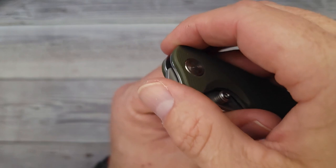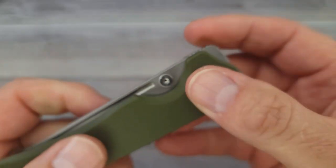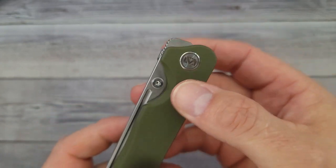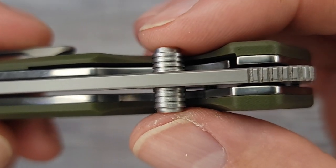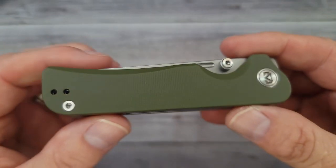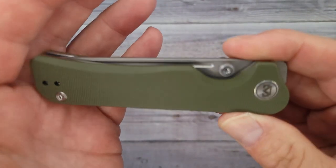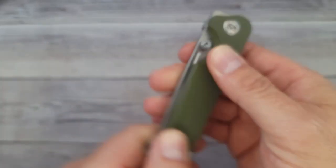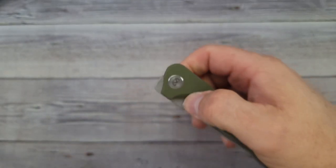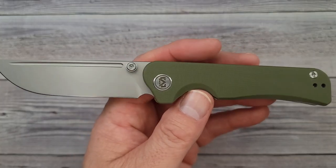It has some good jimping for your front flipping, and if you're not a big front flipper fan, you do have some generous thumb studs — check those out. They look like miniature barrels, I'm liking that. There's a little bit of texture for you, and how does it feel? The texture — oh yeah, it feels good. It is very grippy.